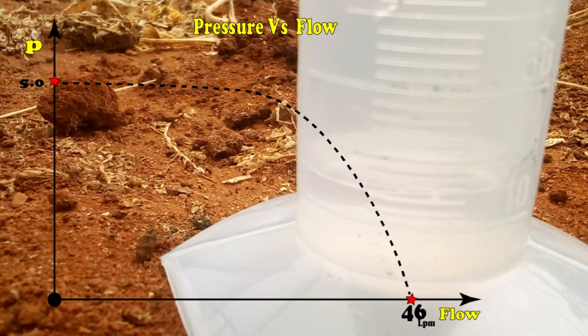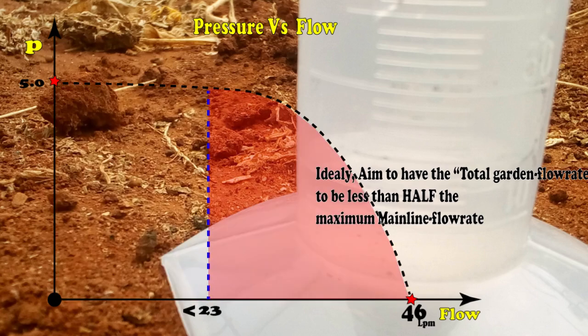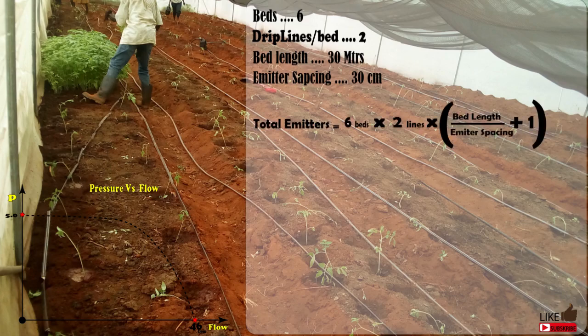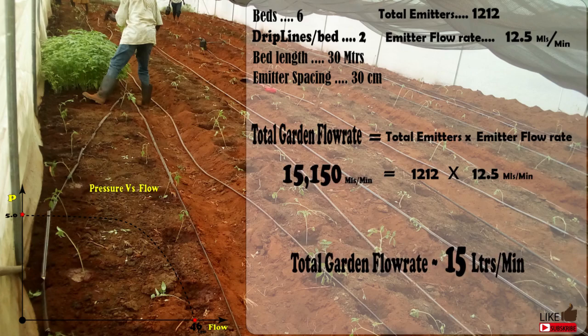The maximum pressure was around 5.2 to 5.3 PSI. We also managed to measure the average emitter discharge, which was about 12.5 milliliters per minute. The total flow rate of all the emitters should always be less than the maximum flow rate — the less, the better, as more flow rate means losing the little pressure available. In this greenhouse I have six beds, each with two drip-line rows, each bed 30 meters long with emitter spacing of about 30 centimeters. The total emitters are about 240, and if each emitter discharges 12.5 milliliters, the total discharge in the greenhouse will be about 15 liters per minute.